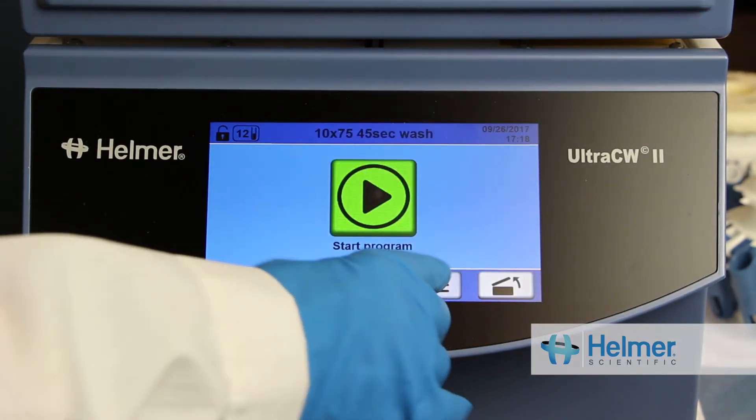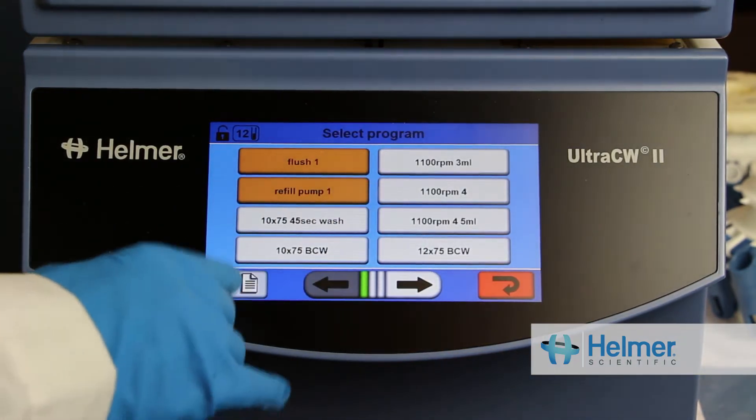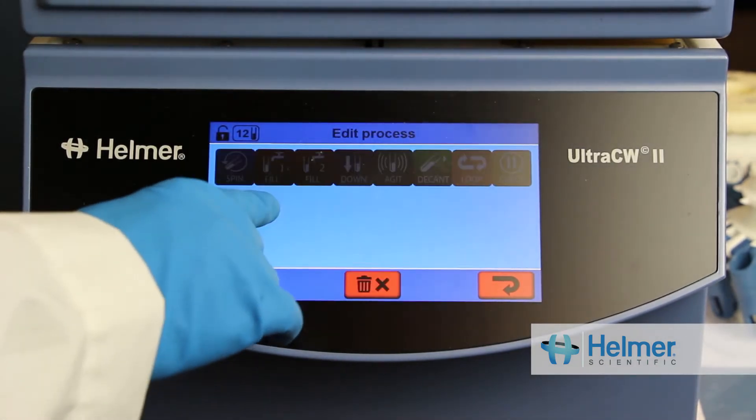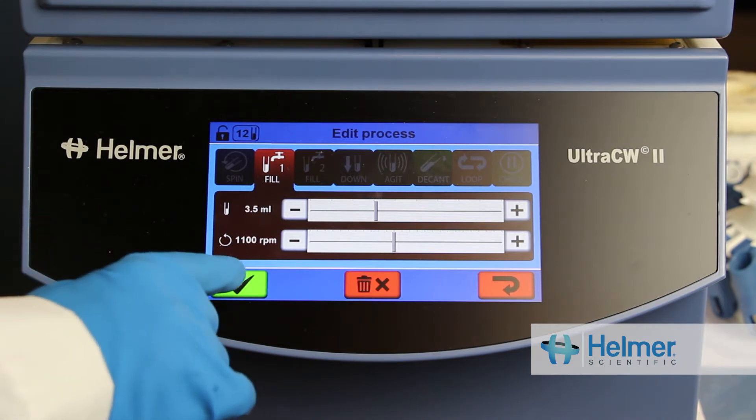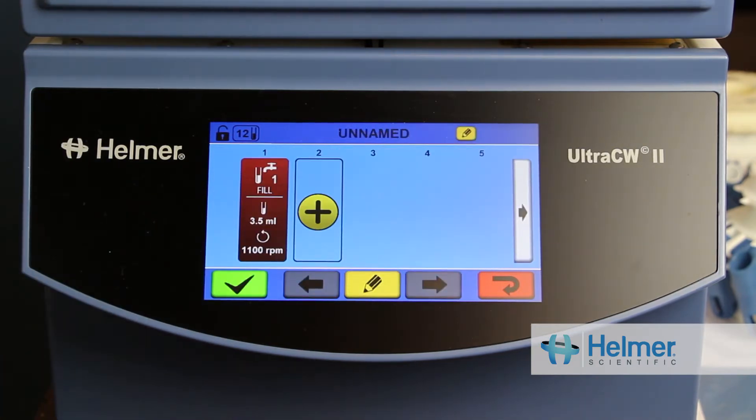Each program is a series of processes. I start by touching the Add a New Process button. The first process I'll add is Fill. The Fill process has two adjustable parameters: Volume and Speed.